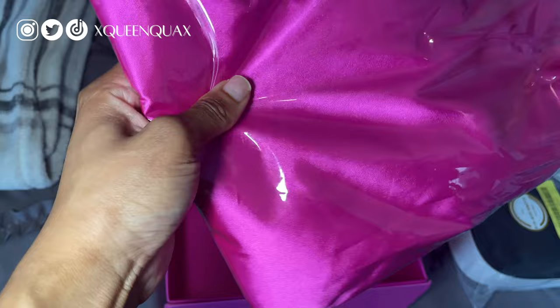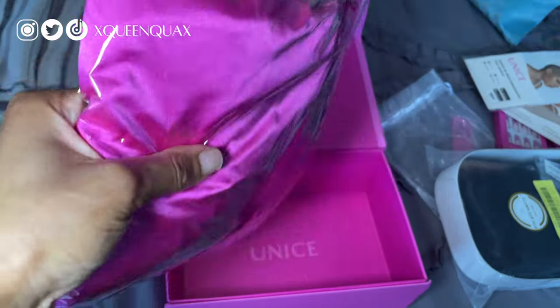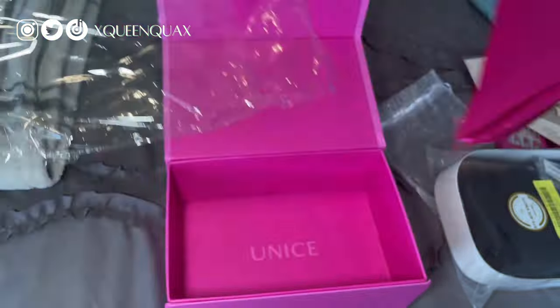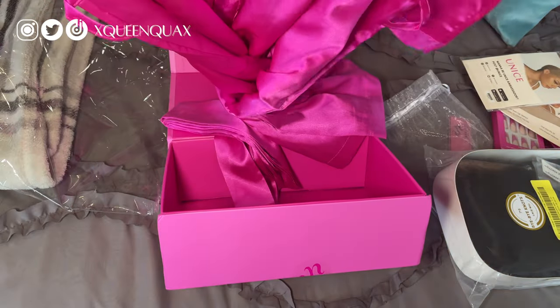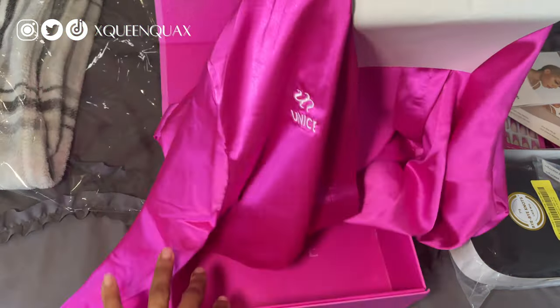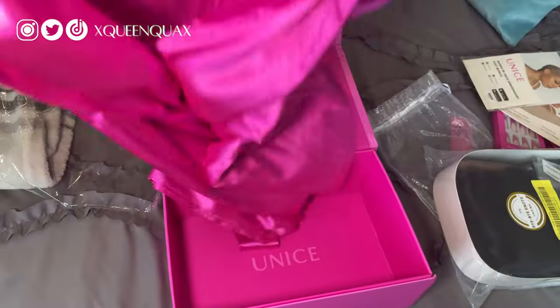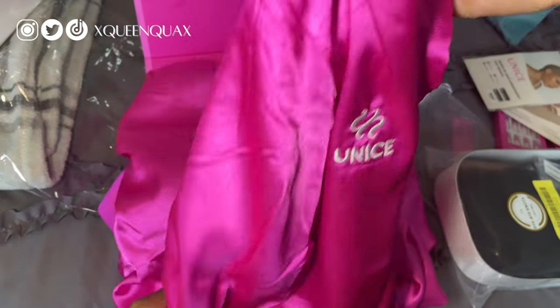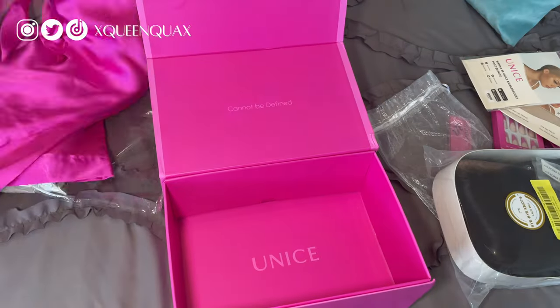And this — this looks like a bonnet. Let me open it. If this is a long bonnet, I'm going to be so hyped because I really wanted one. Oh — this is a robe. Not a robe... I did not think this was going to be a robe. That's so funny. Like a nice pink satin robe — this is so cute. Let me put that to the side.